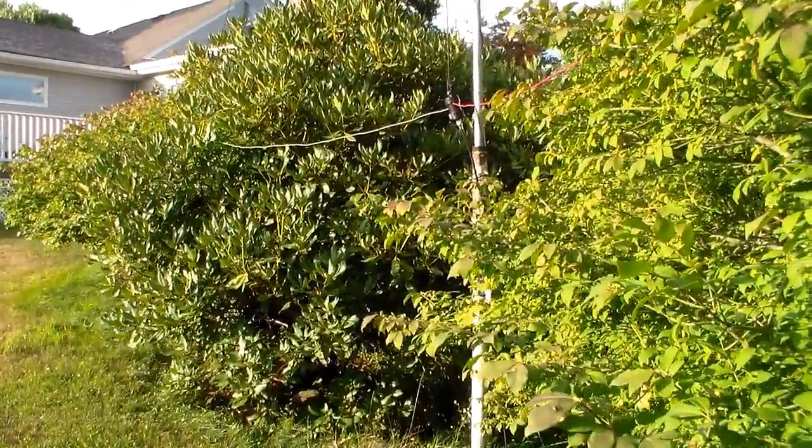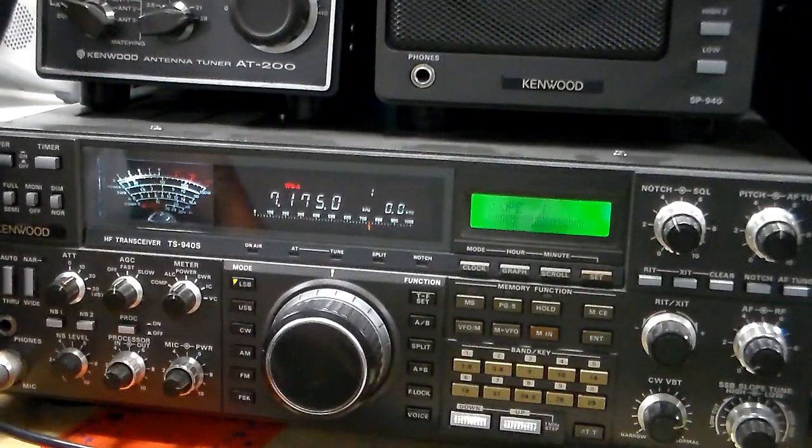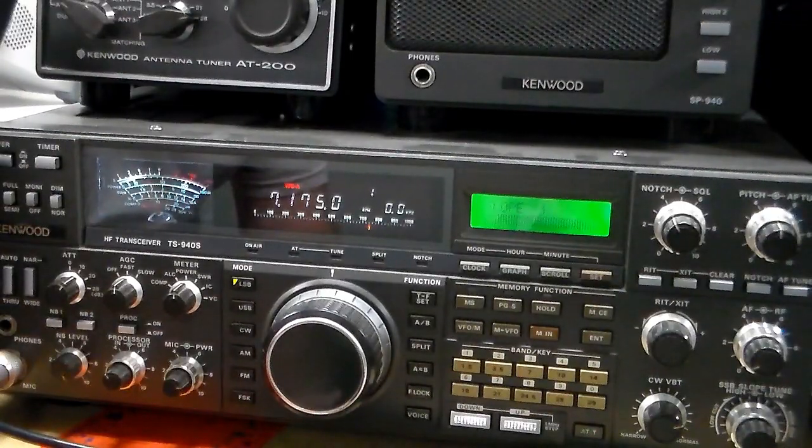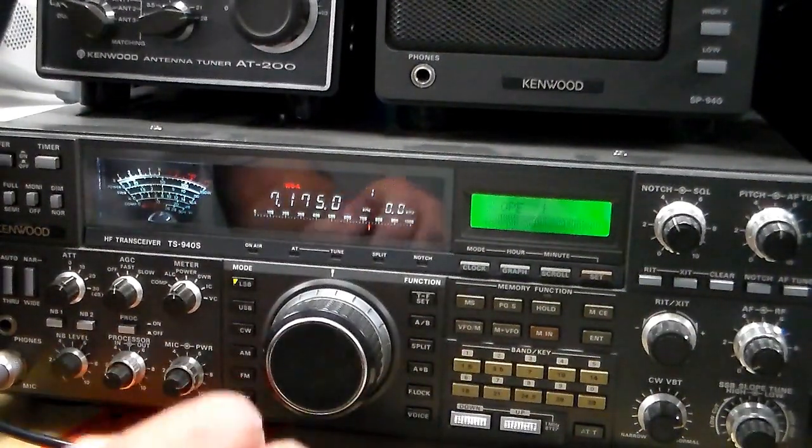Maybe even use some better wire, just because I'm so impressed with how well it works. So I'm going to try and tune into a couple of things, just zoom up and down the band. We'll start at 7.175 and go up to about 7.3, because that's the general portion of the band where I was talking to Larry. Now this is with the dipole itself and, like I said, as of yet there's no balun. Everything is so darn expensive right now.